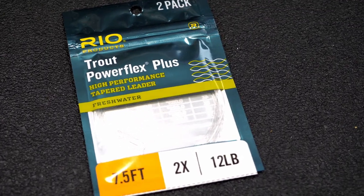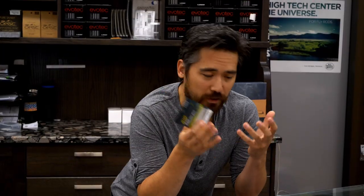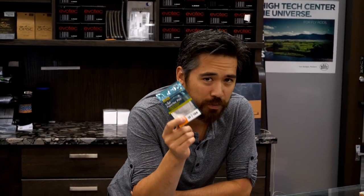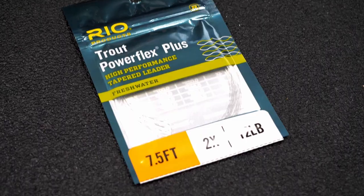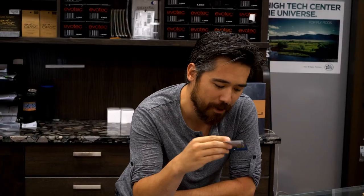Let's start with the leader section. You can certainly make these yourself. A lot of people like to use straight mono, but I do like a tapered leader. It's simple, it's clean, and it does help those nymphs turn over a little bit. So we want something strong — this is a 7.5-foot leader in 2X. You can even go a little bit heavier than that if you want.